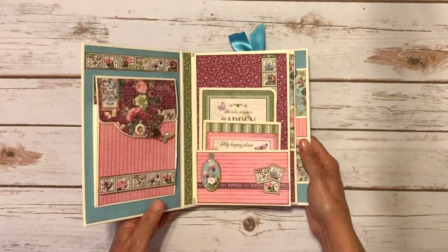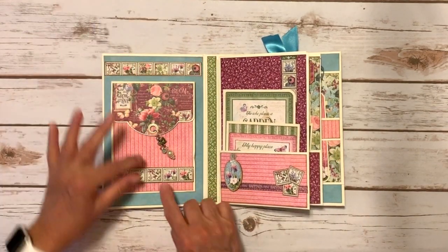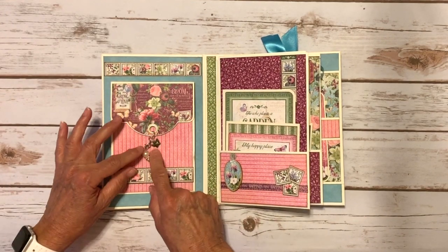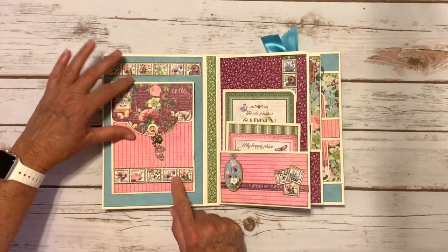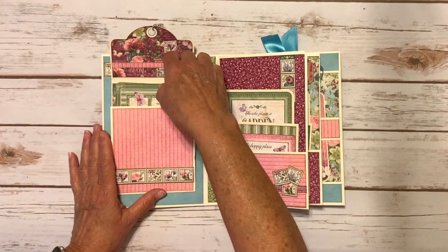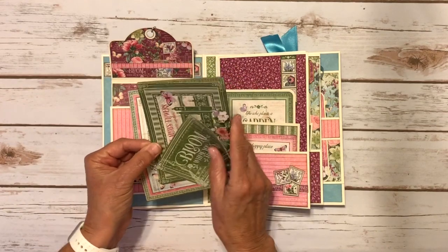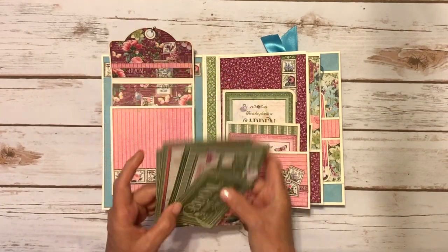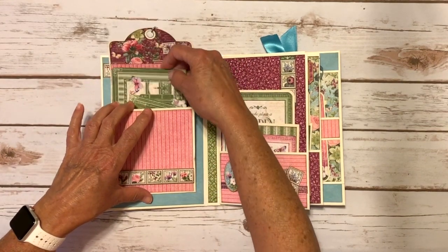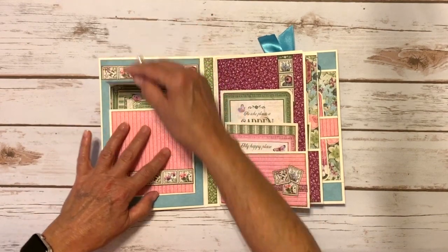When you open it up, on the inside front cover I have an accordion pocket here with a row of stamps here and here, and I did put these little stamps up on some pop dots. My sister made me a super cute little charm to dangle here. It does have a magnetic closure and these are the square tags with some cute ephemera cards inside - some of the four by six and three by four, some of the design paper and a border strip right there.